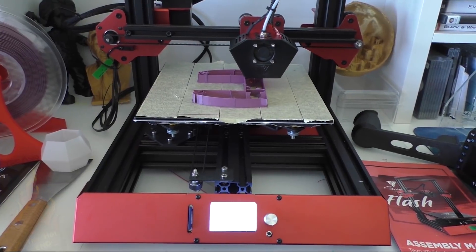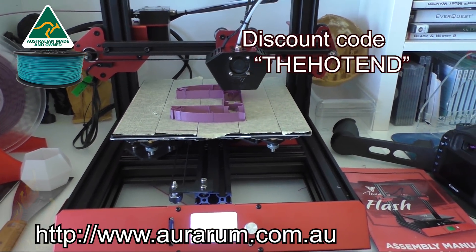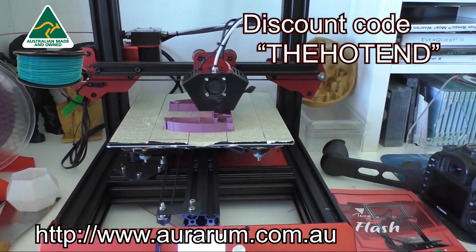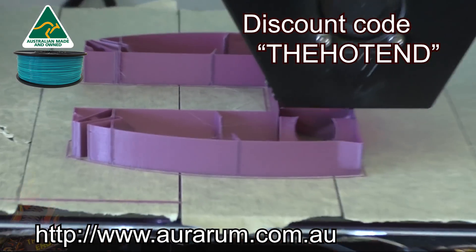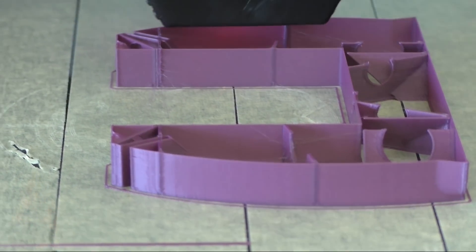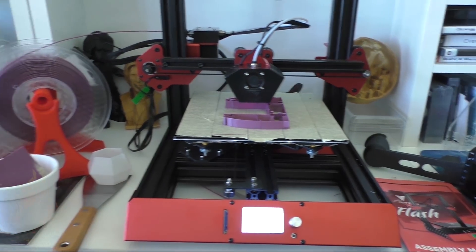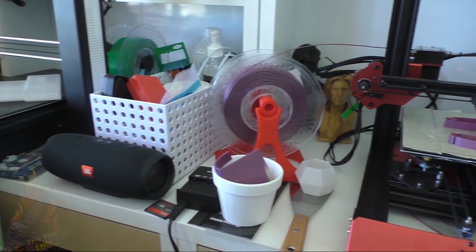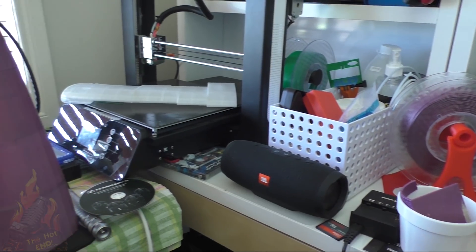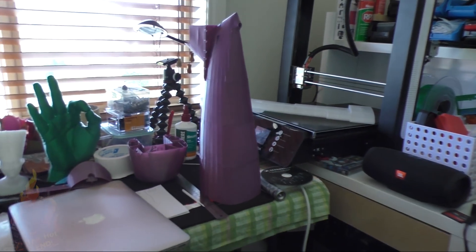Away I went with Ararum filament. Ararum are a sponsor of the channel and they provided the filament for this print. It's mostly PLA with a little bit of TPU, a little bit of PETG, and ABS.